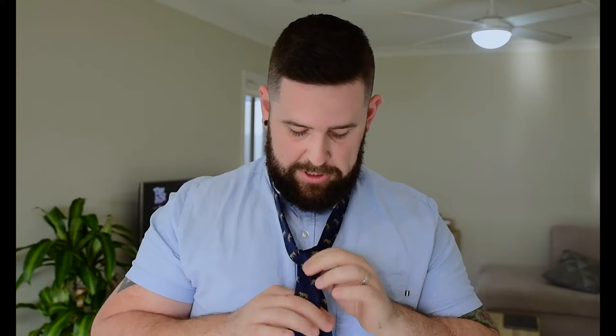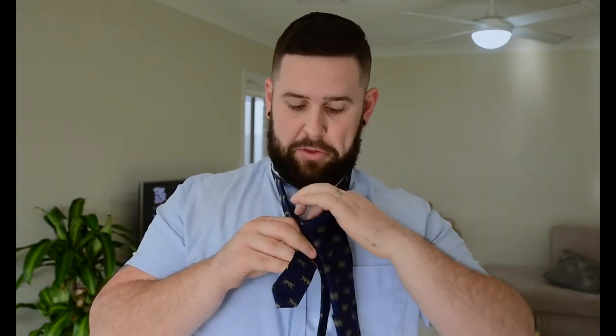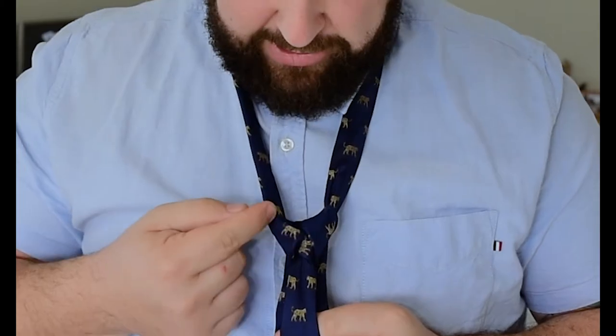So what we're going to do now is a Windsor knot, for those of you who want to take it up to the next level. As per usual, get the tie over the top — right-hand side over the top of the left-hand side, same thing as a simple knot. Get this underneath, pull it through, so you should have a tie that looks something similar to that. Now what you're going to do is get this, wrap it around the back like that so it should be on this side now, and now get it and throw it through the top.